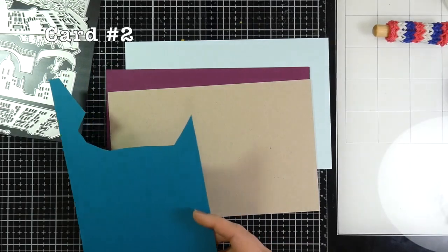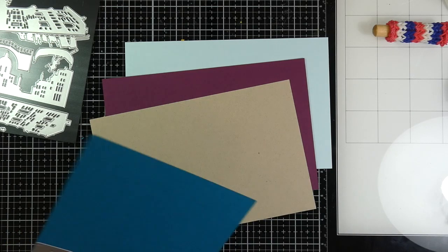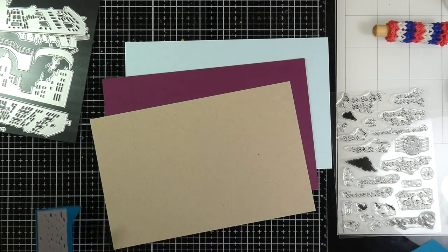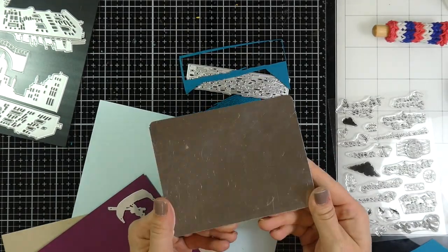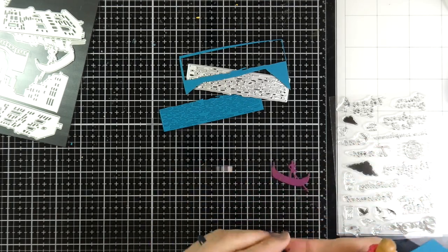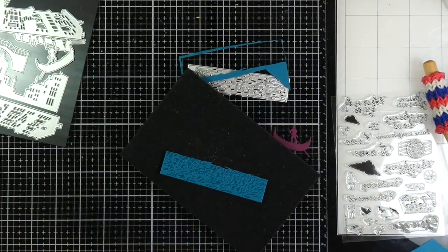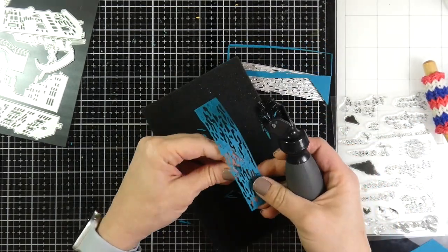Card number two is a little bit simpler. I'm using more warm-toned colors and grabbed some craft cardstock from my stash — this is just some Neenah Desert Storm cardstock — and I'm trimming down some dark blue for what's going to be the water. I'm also going to cut down some purple. I used a metal shim because I wanted all those little pieces to come out, and that Sizzix tool just popped all those little pieces right out, making it so simple.